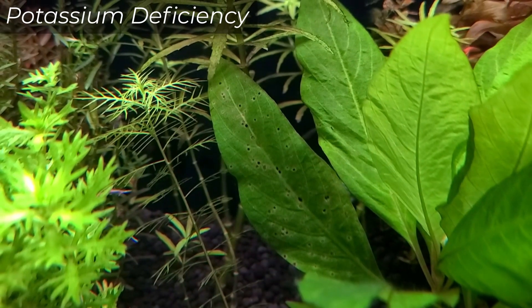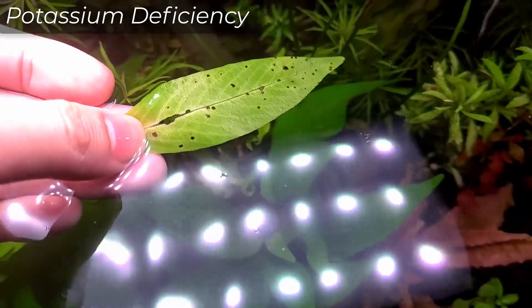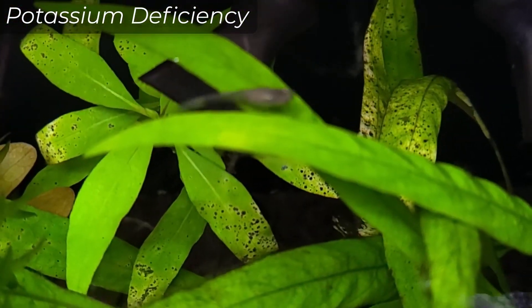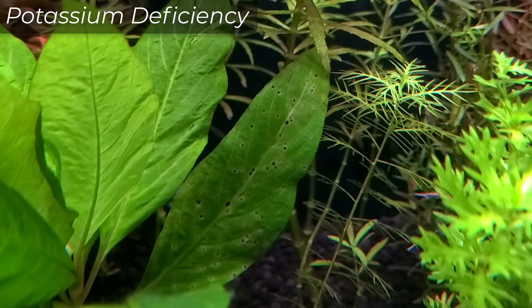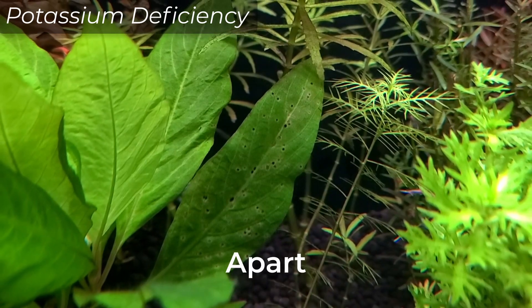Potassium deficiency is pretty easy to spot — literally. Old leaves will start to form tons of spots or pinholes that enlarge with a yellowing edge. The rest of the leaf could also start to turn yellow at the tips or edges, but it can also look completely normal — apart from the pinholes, of course.